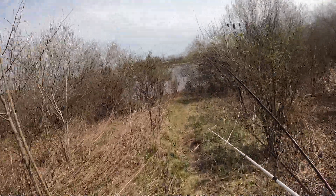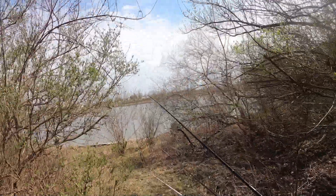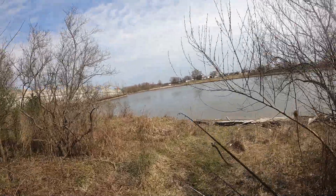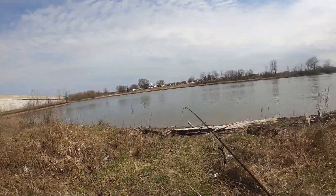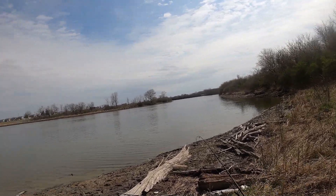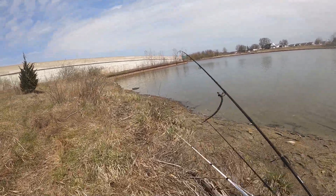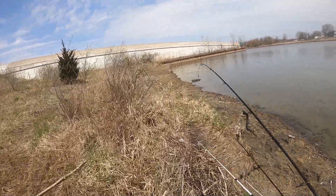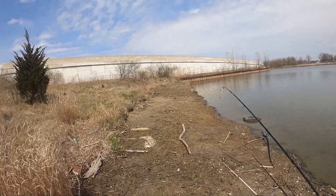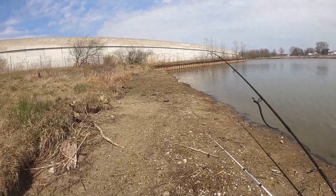Greetings and salutations everyone. Jake with JVD Fishing here. Today I'm going to demonstrate how I use the Deeper Pro castable fish finder to locate and catch fish on a lake from the shore. I've used the Deeper Pro about three or four times — twice on Lake Michigan — and I caught coho that I probably wouldn't have caught if I hadn't found them with the Deeper Pro fish finder.